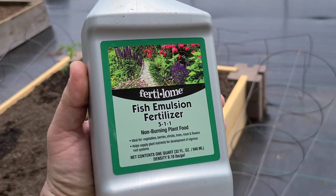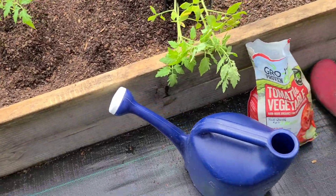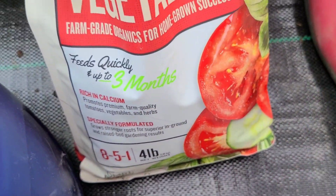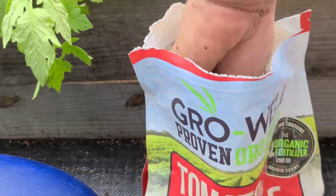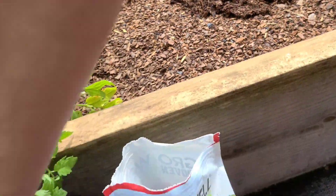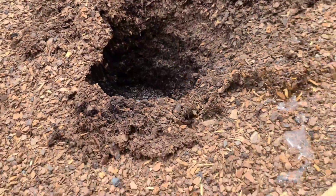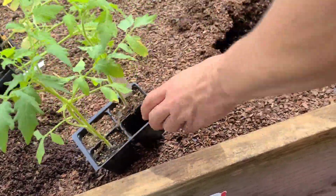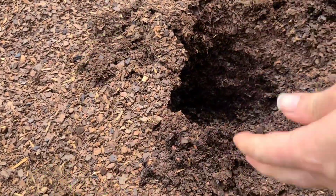In the hole we're putting some fish emulsion, which I've already mixed up in this water can. We're putting some of this down in each one, and then also just some regular water. We'll see how it works. This is a different kind of soil than I've ever used in previous gardens, so I'm kind of curious to see how it does as well.